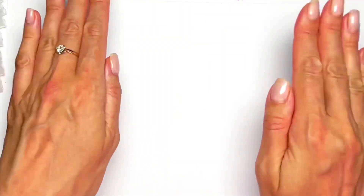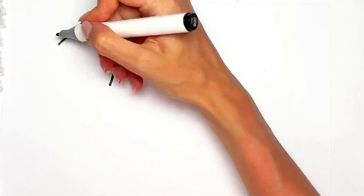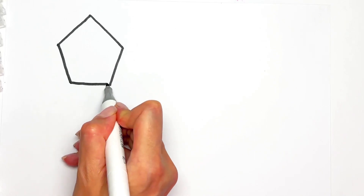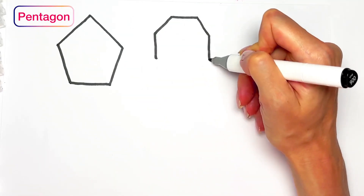Hello! Pentagon. Octagon — octagon has eight angles.